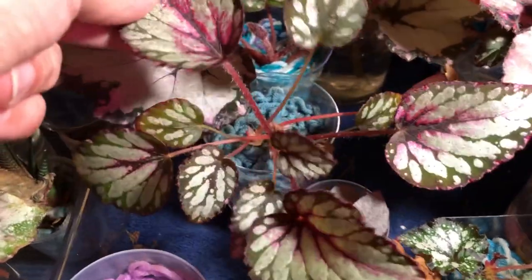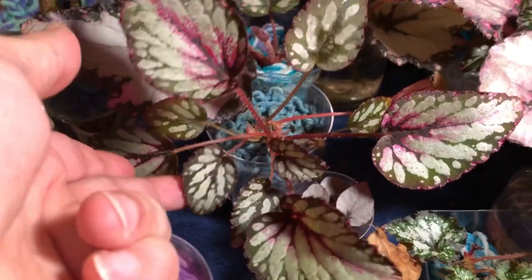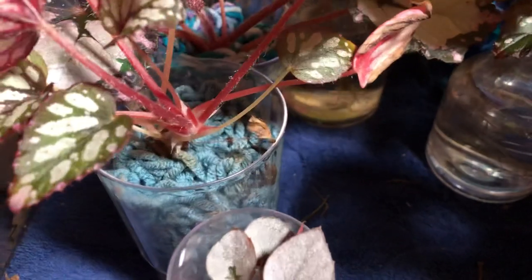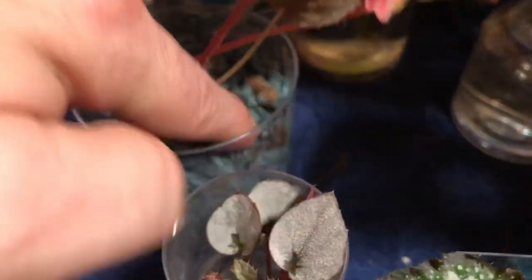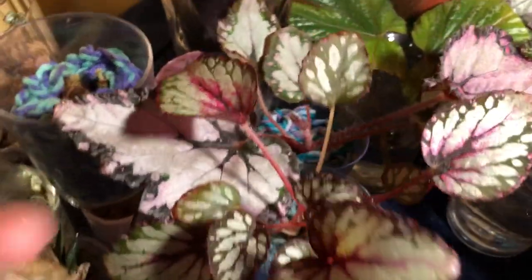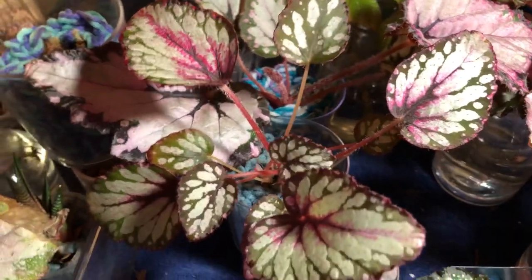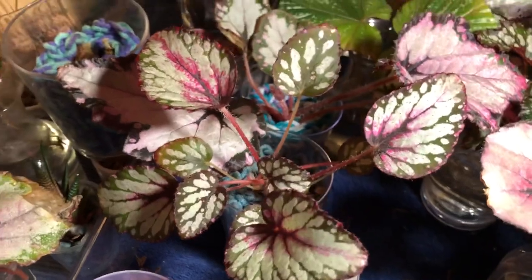Let's start over here. This is a Rex Begonia Salsa that was a leaf propagation in water that I put into the acrylic yarn medium. And as you can see, this thing has gotten pretty unruly. It's got a nice stem there, nice rhizome. This is a little bit dry, I'm going to have to water it. It is a little bit floppy because it keeps growing towards the light and I keep turning it. But the plant is doing great — it's getting its adult coloring in because I have it directly under the LED lights. No signs of any issues.